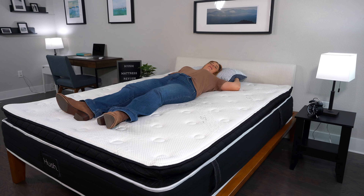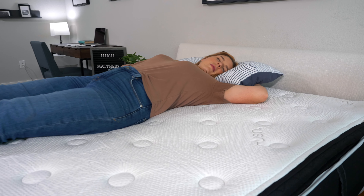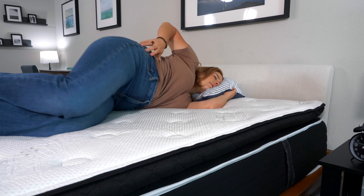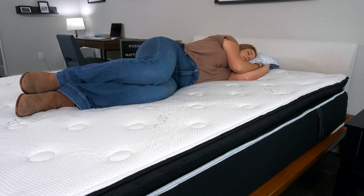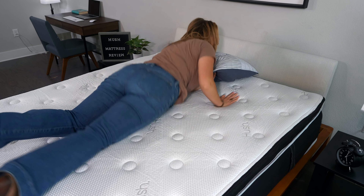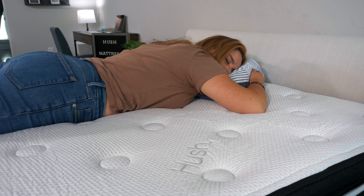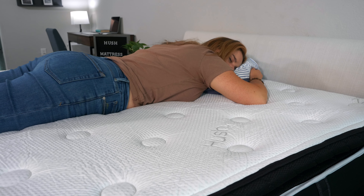The mattress can feel very different depending on your sleeping position. For me personally, it felt really great when I was back sleeping. Because it's a bit firmer, it gave me that lumbar support that I needed. Moving to my side, it was okay — I did feel a little bit of pressure along my shoulders and my hips. If you're a heavier person, you may sink into those comfort layers a little bit more and feel a bit more pressure relief. For stomach sleeping, it was pretty okay — I didn't compress the layers too much, so my back stayed in a pretty nice neutral alignment. But if you're a heavier person, you will probably dip into the mattress a little bit more, which can put some strain on your lower back and cause pain down the line.